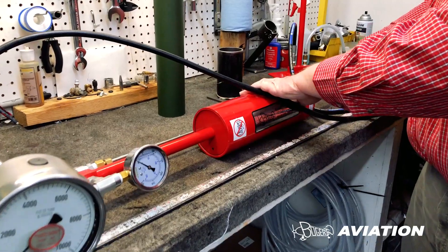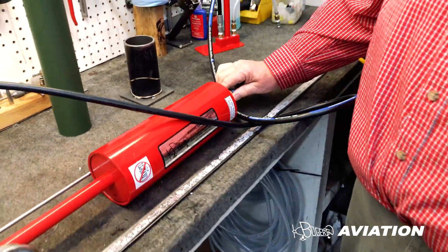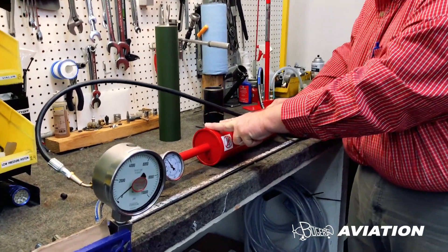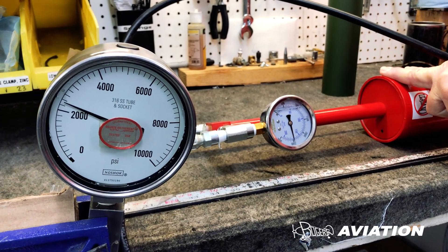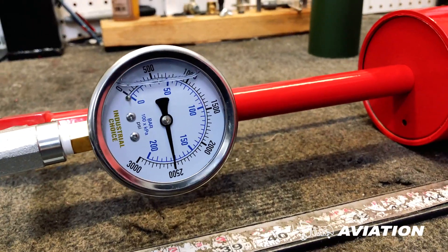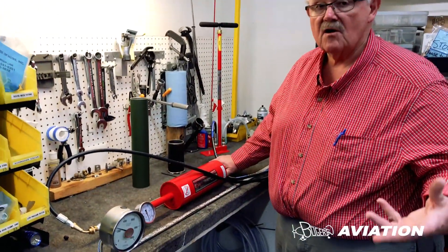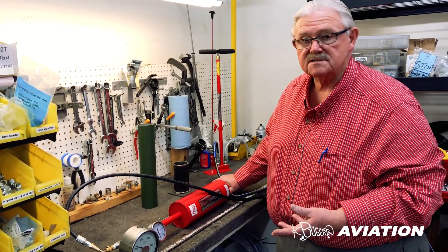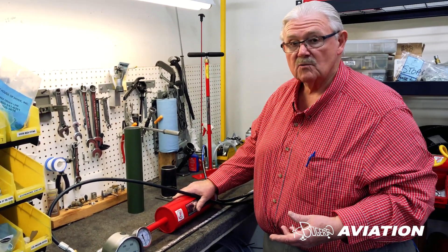Otherwise, it works just like the 15X pump — apply air pressure to the inlet end, and the slide valve works the same way. And away we go. We're now over 2,500 PSI, and that didn't take very long. This gives us a way to use up basically all of the nitrogen in the tank and just boost it for your application. Typically we need a lot of pressure but not necessarily a lot of volume, so this works really, really well.